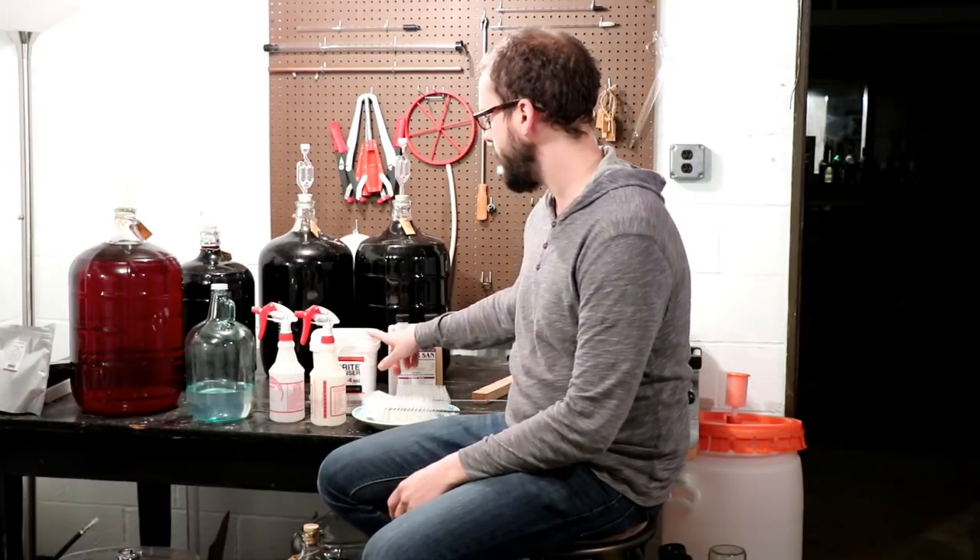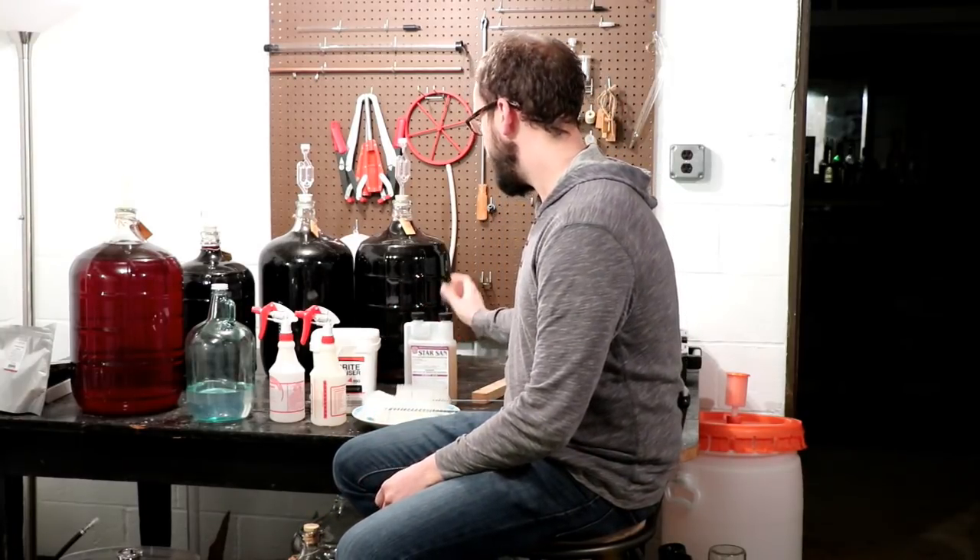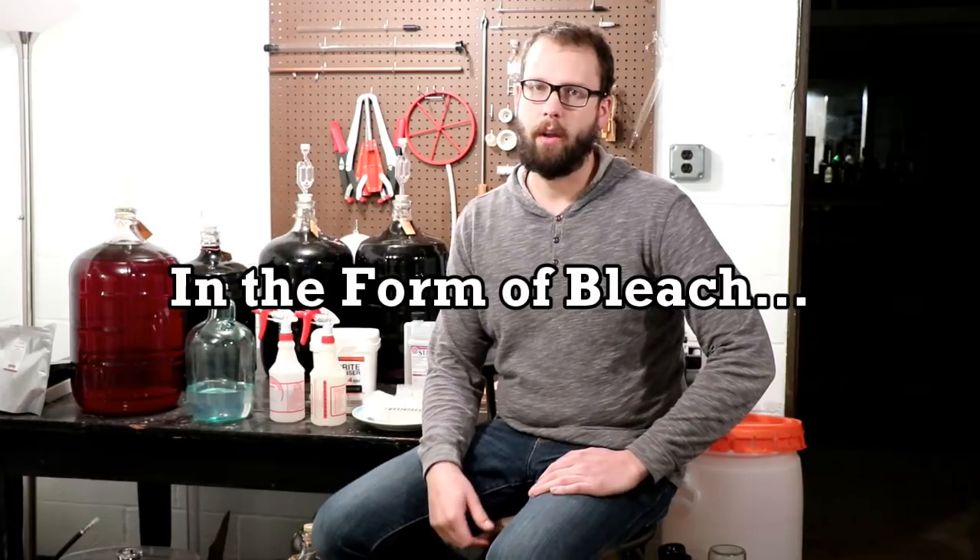Once it removes the sulfites, it's also going to start to oxidize your wine, and none of us want oxidized wine. There are competitors — things called One Step — but they're all in the family of oxy clean and they all work really good; just make sure you rinse when using them. A lot of guys will say to use chlorine to clean, but I would strongly recommend against that. Chlorine is a relatively good cleaner and sanitizer, but in the context of wine it's not a good thing.